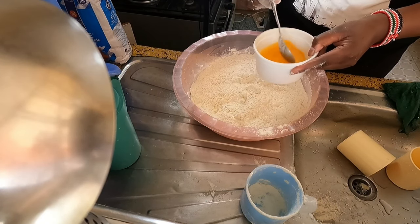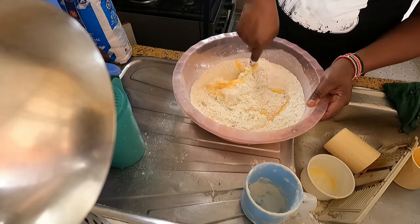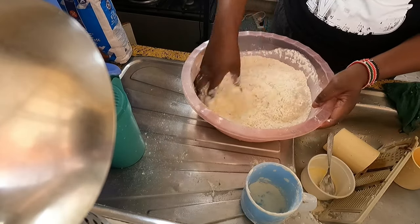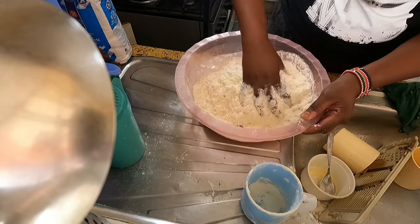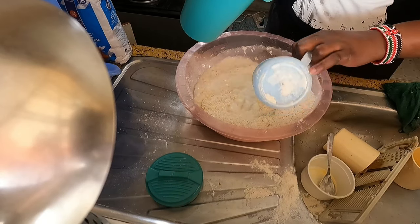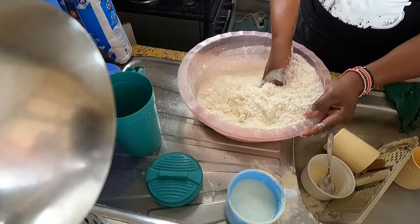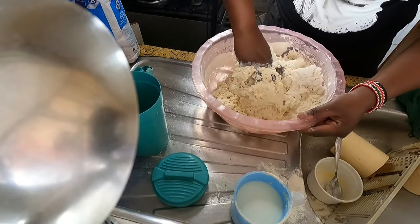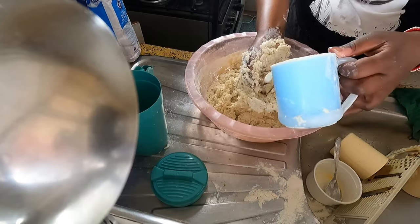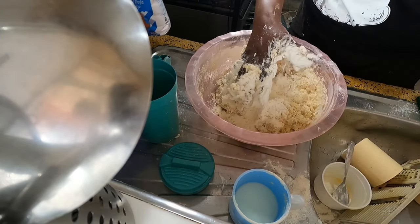They are called eggless Kenyan donuts but for me I love the eggs. Now I'm going to use my hands — my hands are very clean. When in the kitchen you make sure that your hands are very, very clean. So it's milk; we are going to put two cups. We knead until it's not sticky — the same process as when I knead chapati.